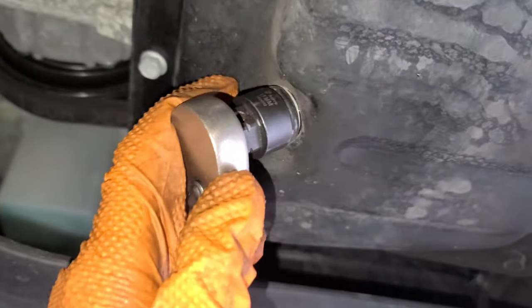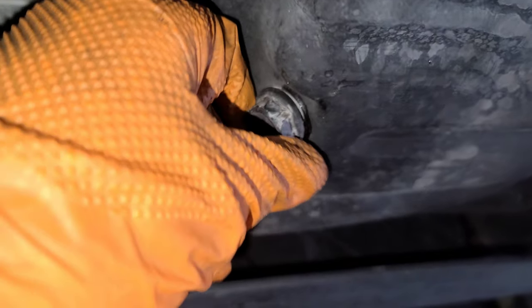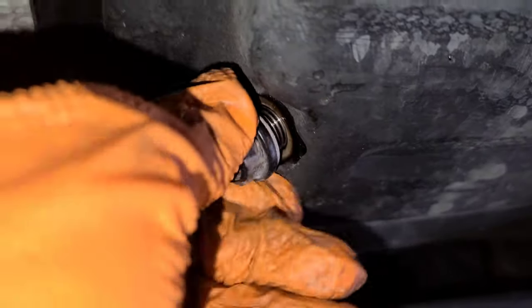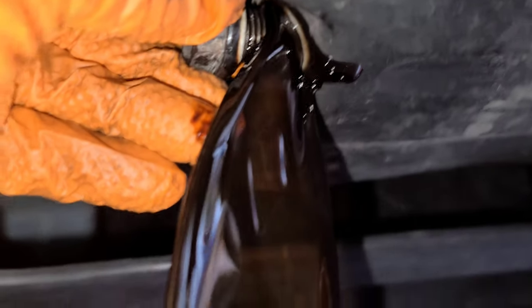I'm gonna use a 17 millimeter socket to remove the oil drain plug. Be careful — and there it is.